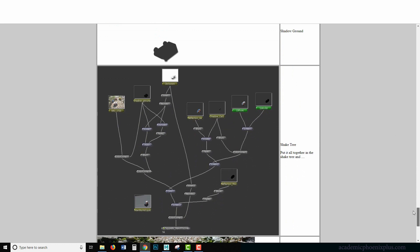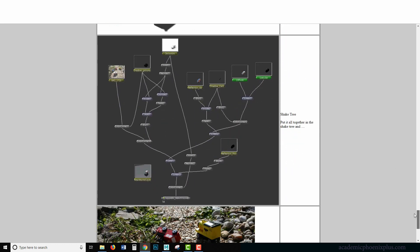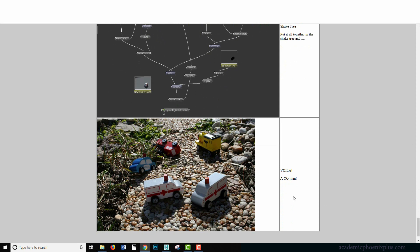Once we get all of our stuff together, we are going to render out a bunch of render layers — in Arnold these are called AOVs — and we're going to render out a bunch of passes so we can composite it all together to get the final image. In the past I used Shake, which is no longer around. You can use Nuke, but in this tutorial we're going to be using After Effects. At the end you're going to get the CG twin.